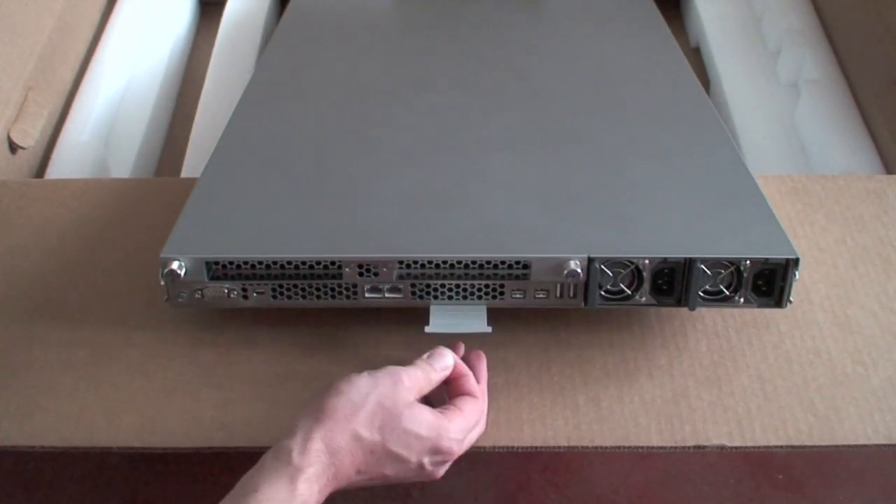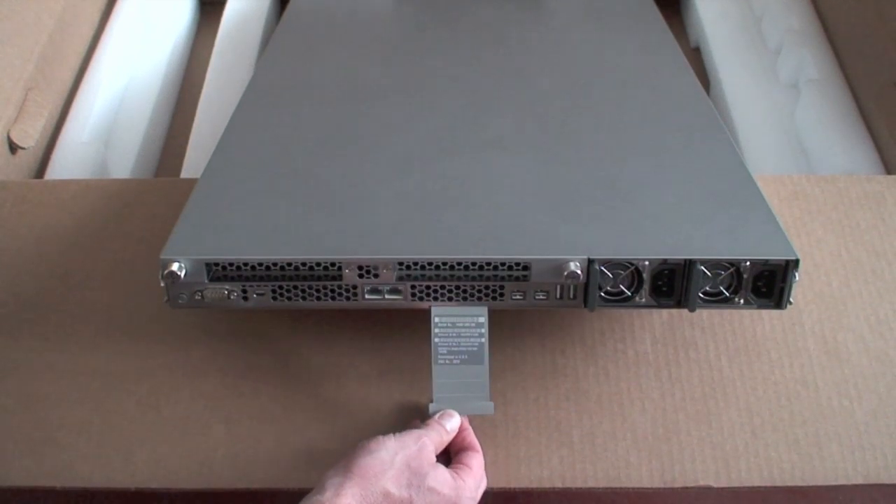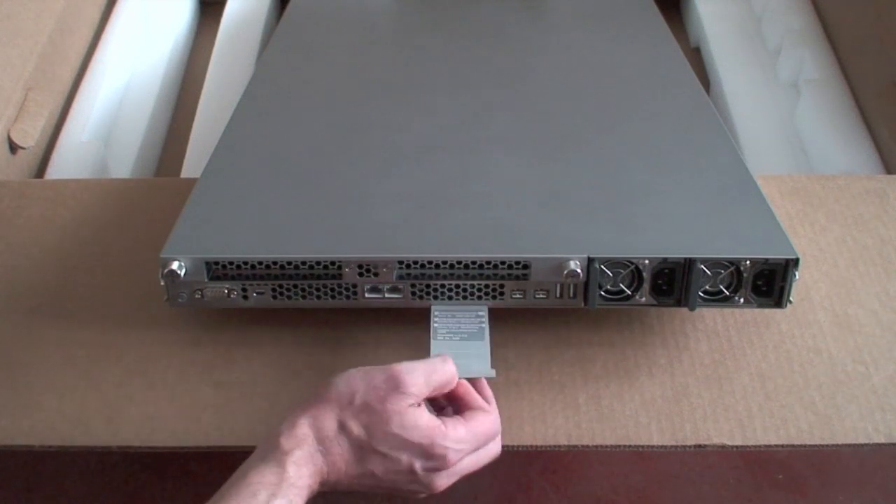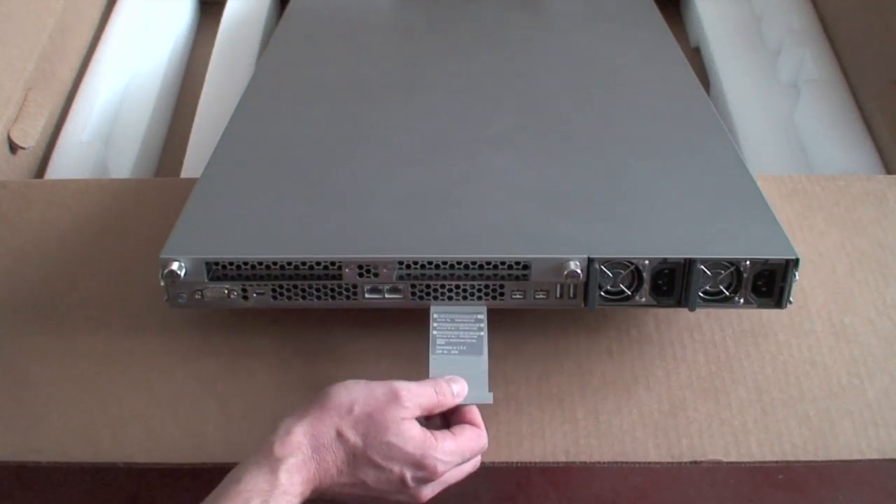Probably the best feature of all: the serial number and MAC address is on a little tab. It stays nice, tucked away, easy to photograph with your camera phone, and it doesn't get dusty.